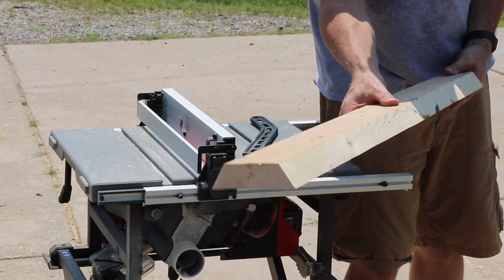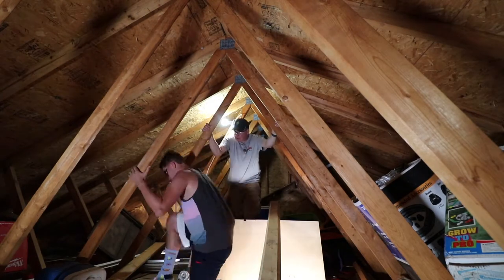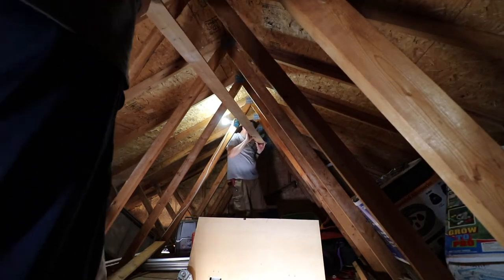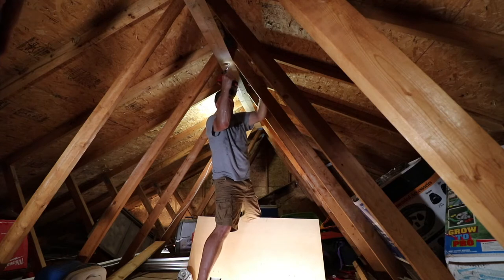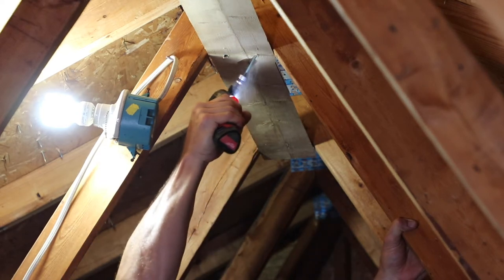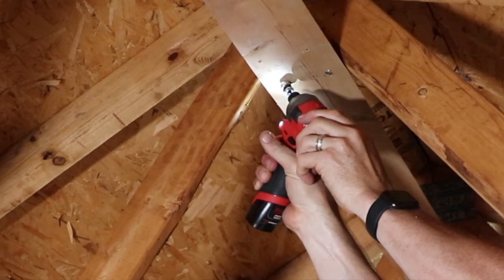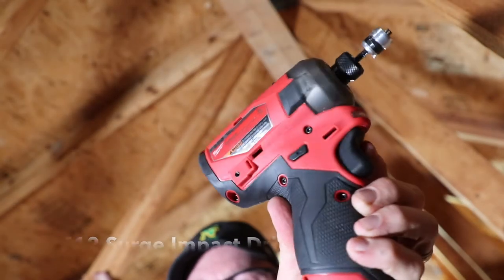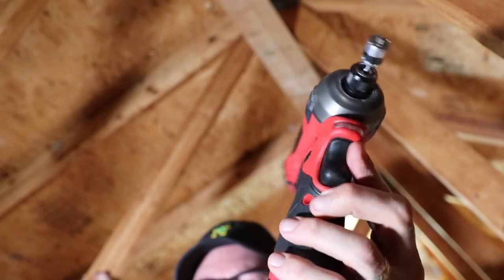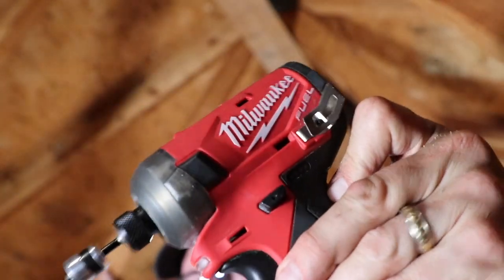Let's go dry fit this and see how it looks. My plan is to have two screws in each truss — one there and one here. If you ever wonder about the M12 Surge and how awesome it is, I highly recommend it. I'll have a link down below to the Home Depot website where you can see the reviews on it. It has plenty of power and it's lightweight so you can easily clip it on your belt and go up and down the ladder.